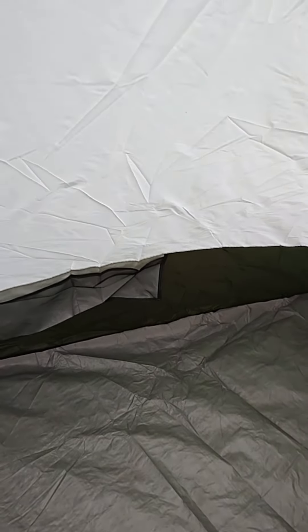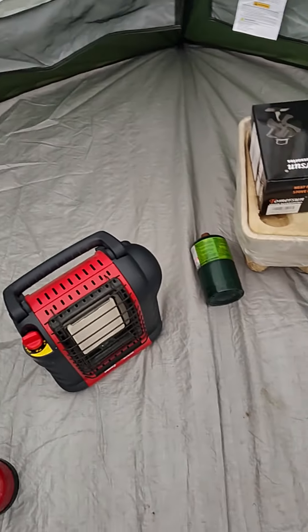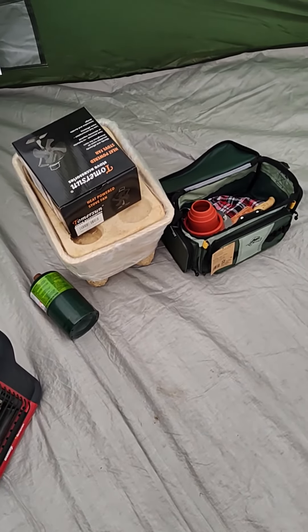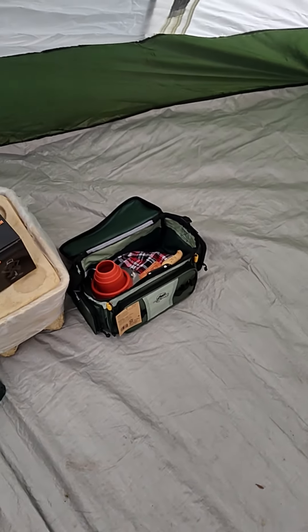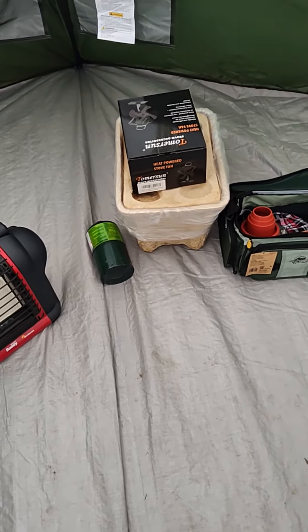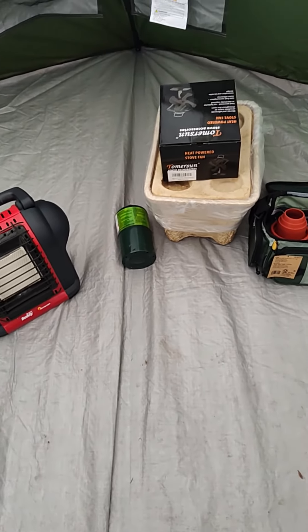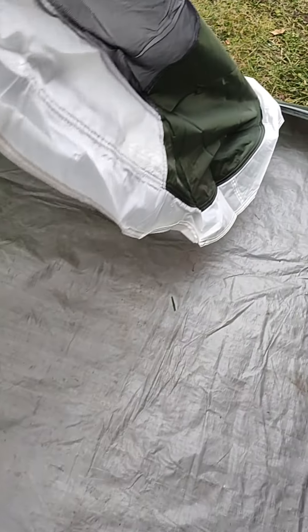I'll rope it out a little tighter, but there's nice room in here — definitely sleeps three or four easy, one or two people really easy even with a lot of gear. Seven people would be really tight without gear; you could get them in a survival situation, but it's really about a three-man tent to be honest.